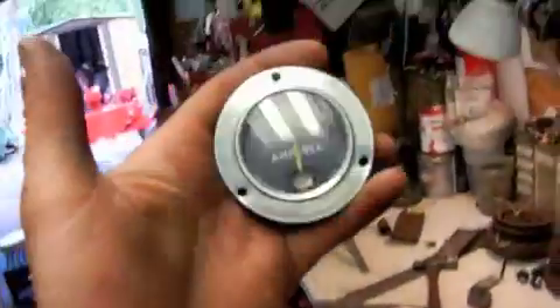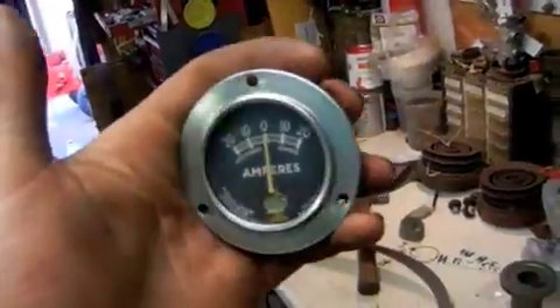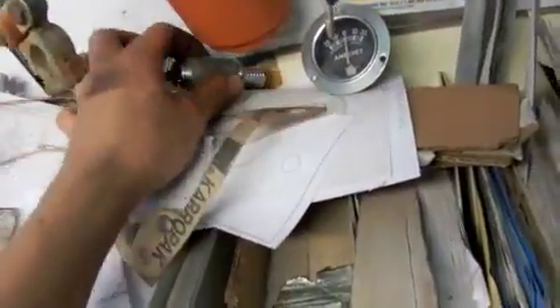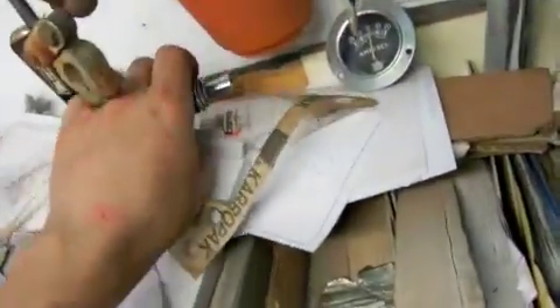The throttle and choke cables still need to go in. Here is the amp meter — I was going to paint it black, but it cleaned up very nice once I scraped all the paint off of it, so I just cleared it, and that'll look pretty nice once it's mounted in there. The cigarette lighter cleaned up pretty good too and that'll look nice and shiny when it's in the dash.